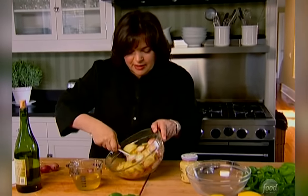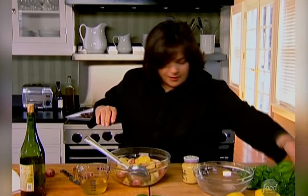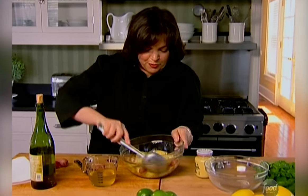With a big spoon, just toss it all together. Some salt and pepper. You want the potatoes to have as much flavor as possible before you start.